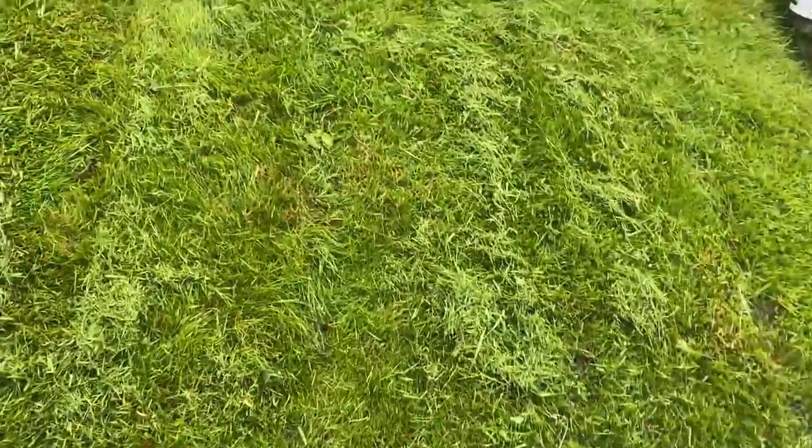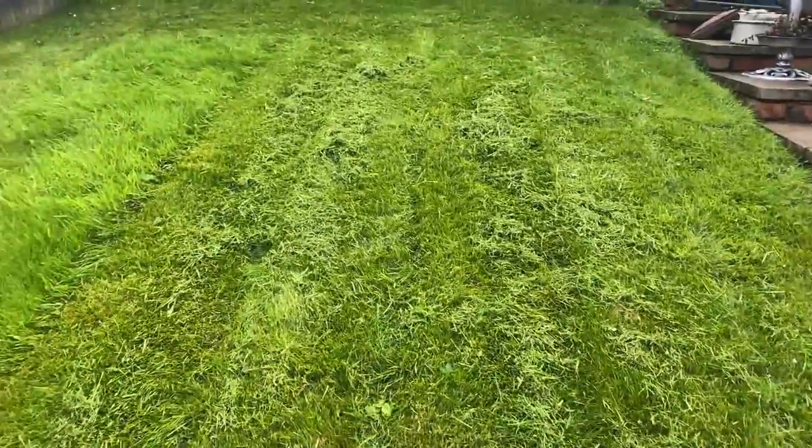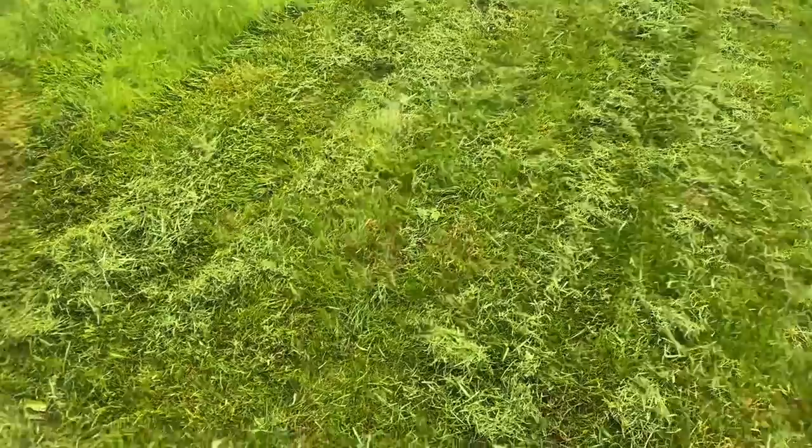You don't have to do it all the time, but you can. I do it all the time to my lawns and they absolutely flourish. If you're wondering why the clippings are in big clumps like this, it's because it's been raining today and the grass is very wet. But my mowers handle it very well.